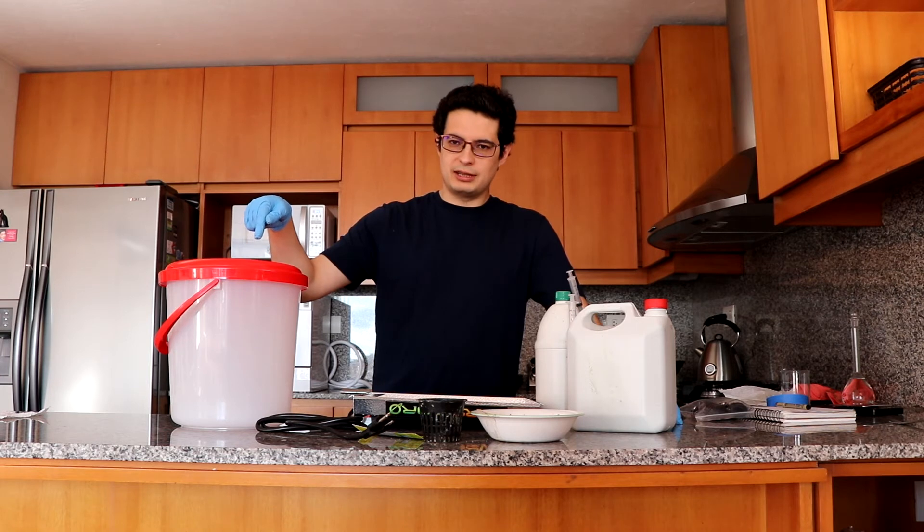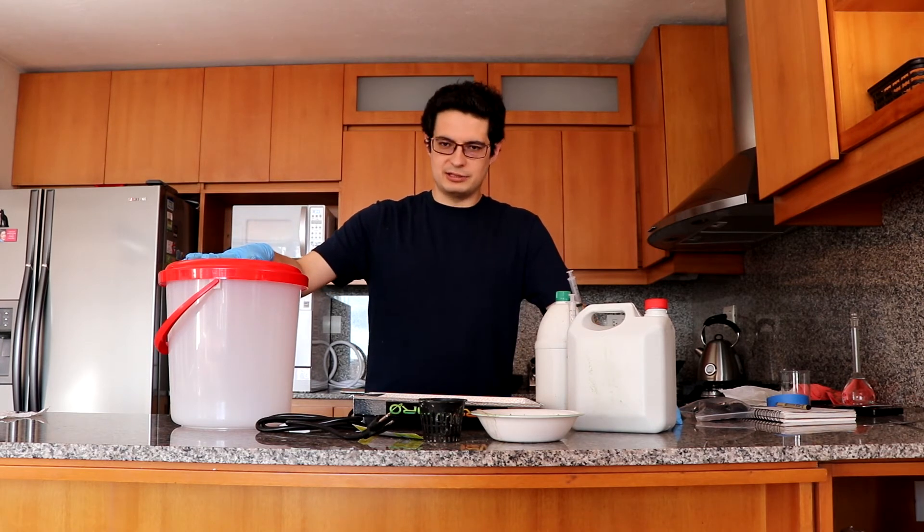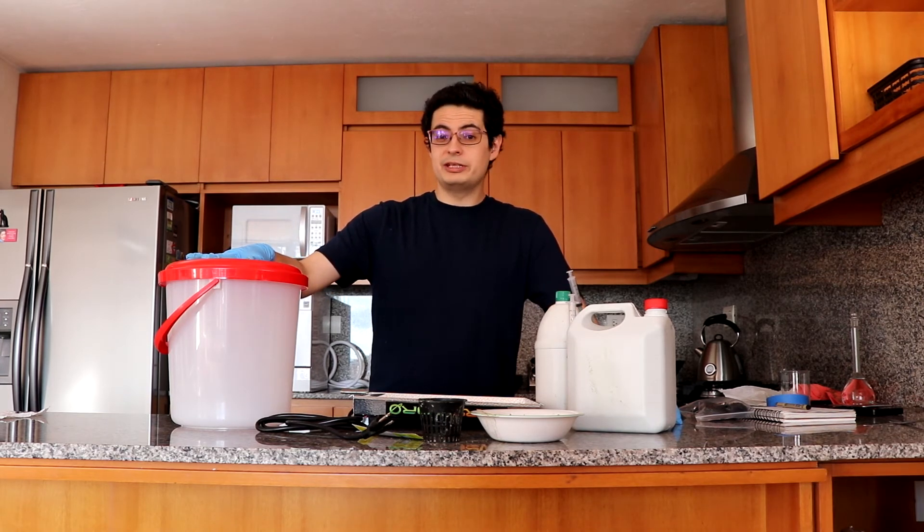We are going to track the amount of nitrogen, the amount of potassium, and the amount of calcium. We're going to measure the hell out of this thing so that we can see how all these things change as a function of time, and you can see why it's a pretty bad idea to do Kratky for flowering plants like this.